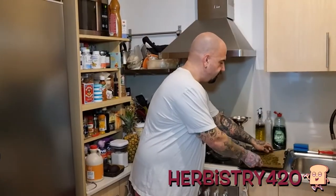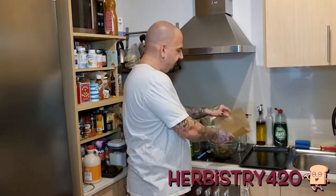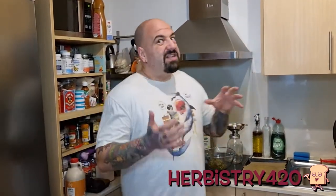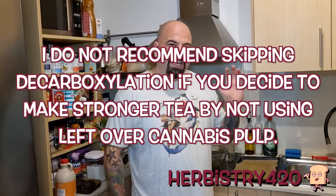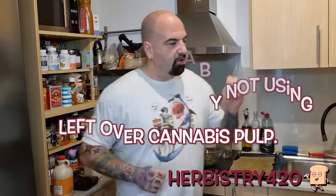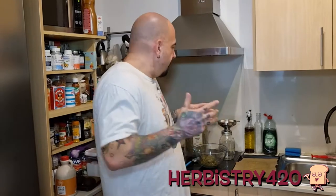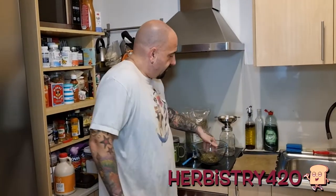First things first, we're gonna dump the cannabis in here. If you want to make this stronger, you can easily do so by using decarbed weed. You could potentially skip the decarboxylation, but heating tea to a hundred-something degrees Fahrenheit would take a really long time to extract the cannabinoids — the THC, CBD, etc. So we're sticking with the leftover pulp and just eyeballing the amounts.